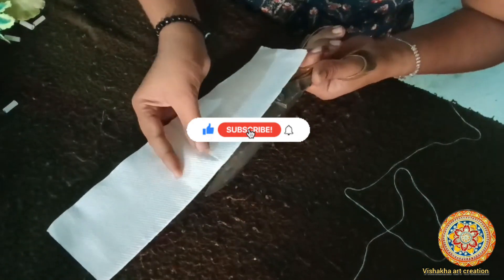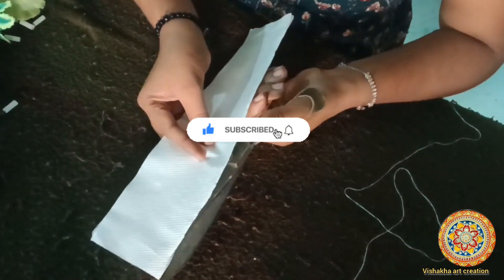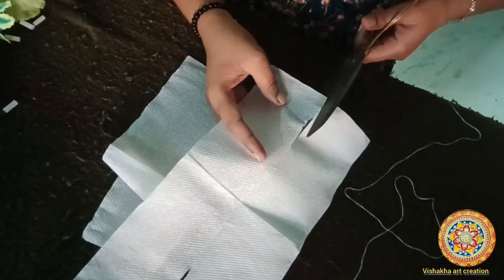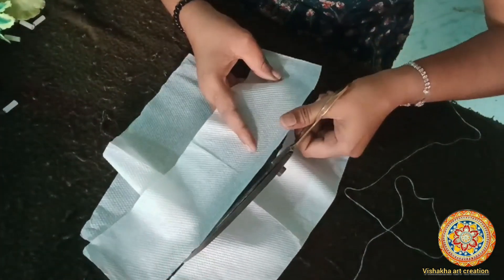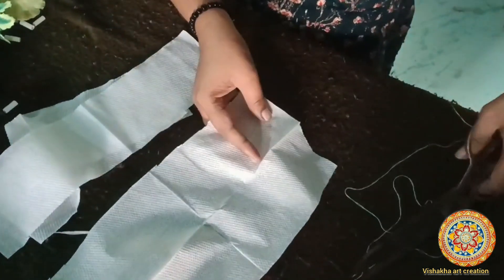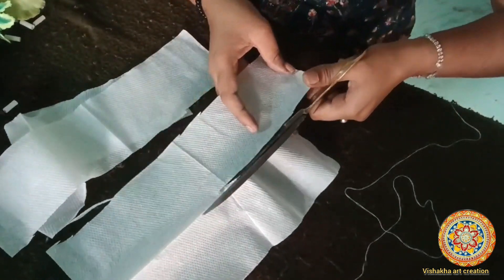There are 4 equal parts of the tissue. There are many tissues, which you have seen, and I have used the whole package. I made the whole package of the tissue. Okay friends, these are different parts — now we will take it.